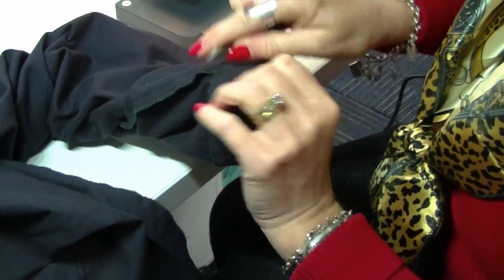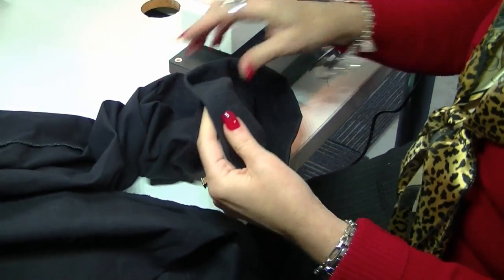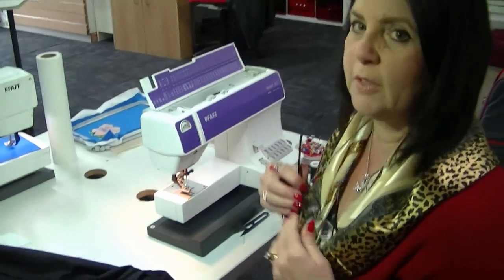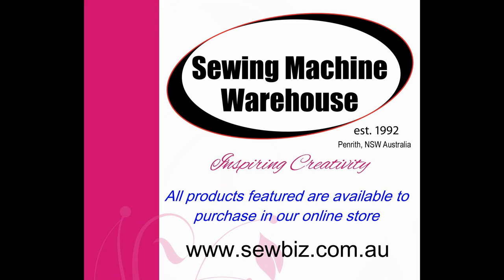Cut that one from the front and that's all done. That was nice and quick and easy — so there's no reason for your husband to have his pants dragging on the floor. Give it a press and it's ready to go.